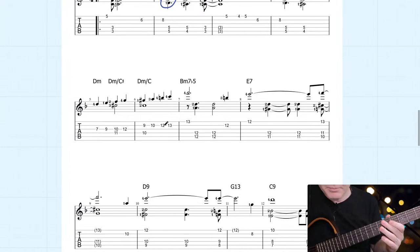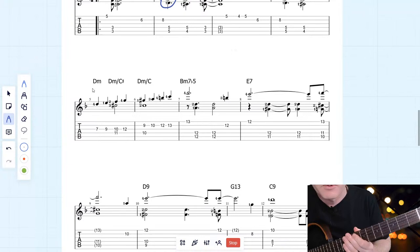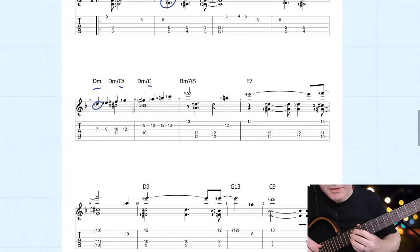You can see there's a bit of counterpoint going on here. The counterpoint is implied from the bass movement in the chords — we've got D minor, then D minor on C sharp, then D minor on C. The melody also starts on a D, the same note as in the bass, and then they move apart: as the melody goes up, the accompaniment goes down. It's a simple technique but it sounds so good.